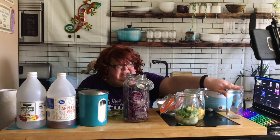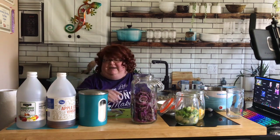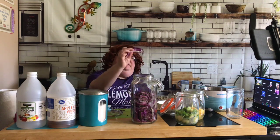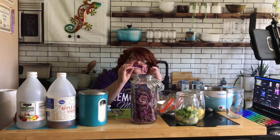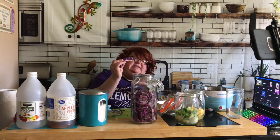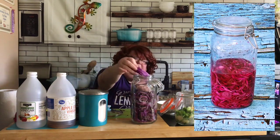It's kind of trial and error - I don't know how this is going to turn out, so I'm going to give it the best chance of being the color I want. I'm going to put these cabbage scraps in the top. Even though I'm not going to eat them, they'll still lend some extra color, and then I can take them out when this has done its thing and compost them later.